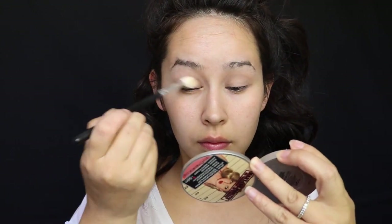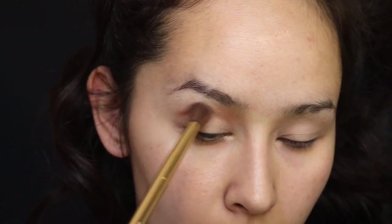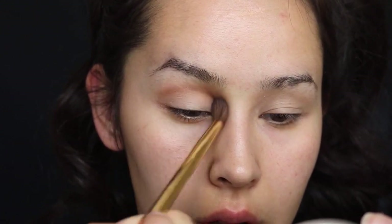I'm going to do a little bit of eyeshadow base — MAC Painterly paint pot — just going to set that. I'm going to take the shade Puree. This is a Sephora brush, a blending tapered brush. I've had this palette for such a long time now and it still smells so good.